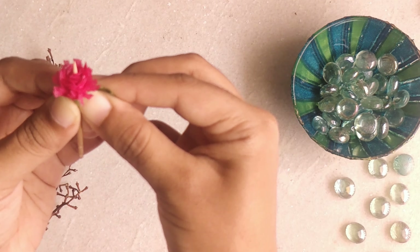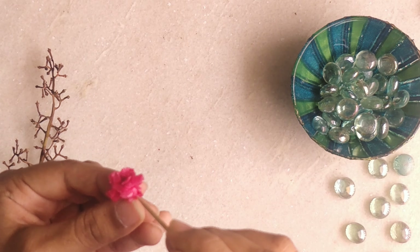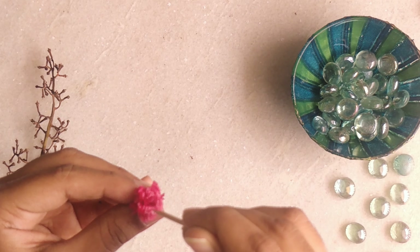Now with the help of the toothpick we are going to spread the petals so it looks a little bigger and wider.